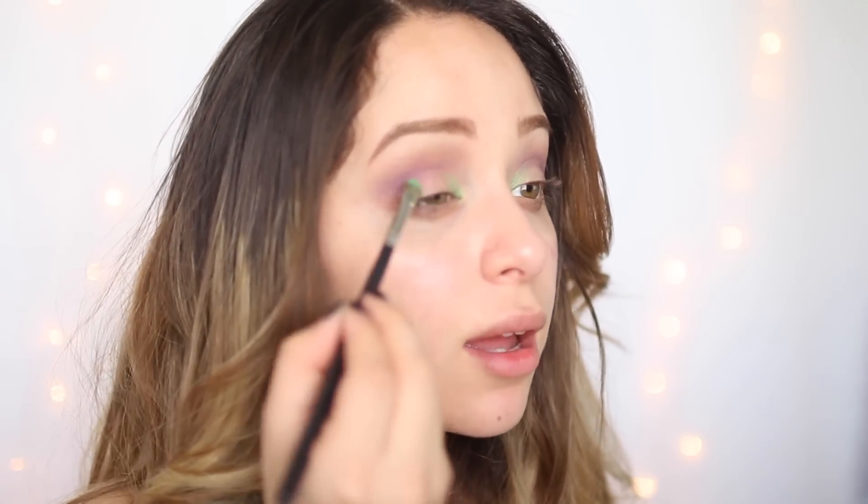Taking Fringe, which is pretty much the star of the look, we're going to use this on the rest of the lid.